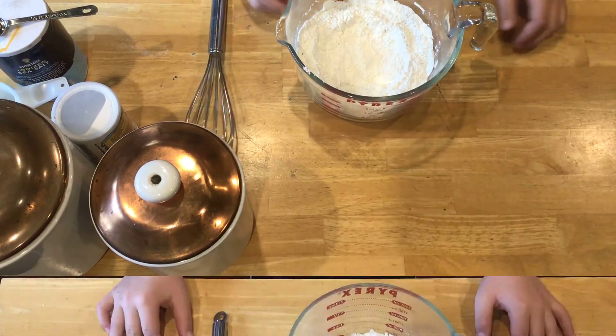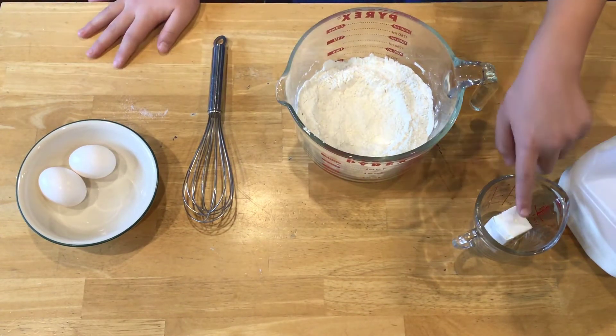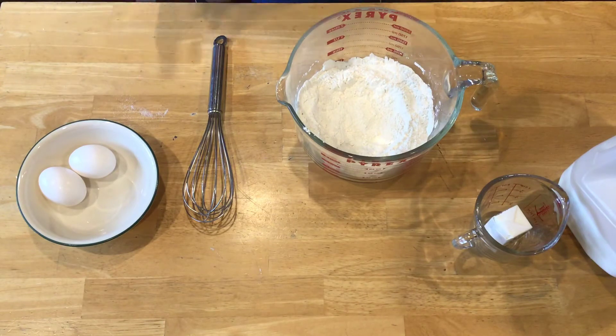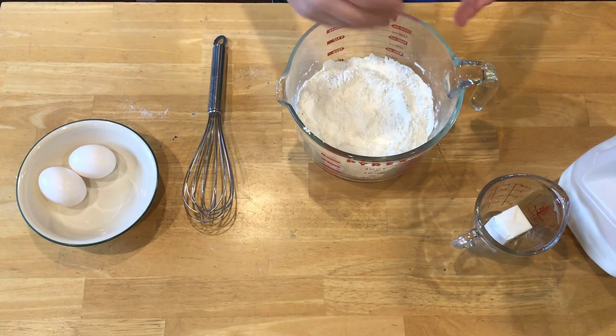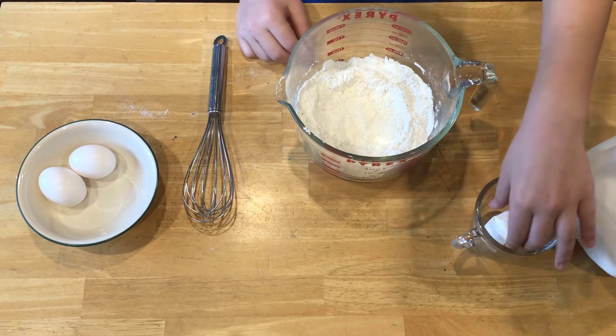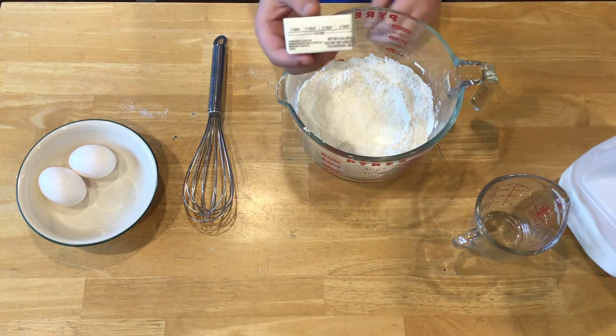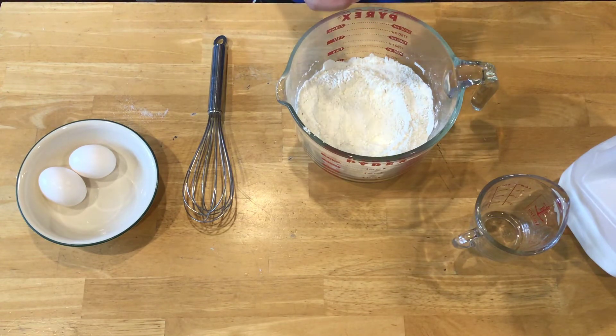Now that we have all of our wet ingredients out — the milk, the butter, and the two eggs — we are going to put them in our mixing bowl. We have this little divot so it kind of contains them in the middle and doesn't just start to mix everything. We need to melt this half-stick of butter, or four tablespoons, so we're going to melt it in the microwave.